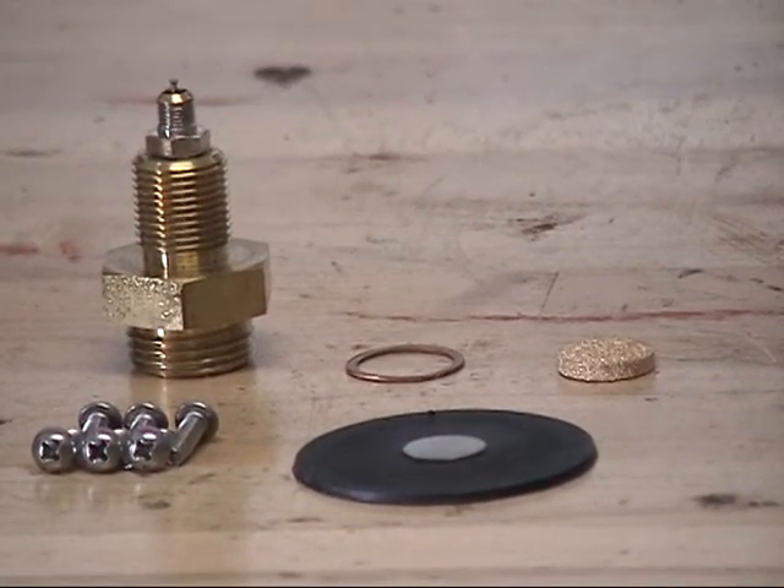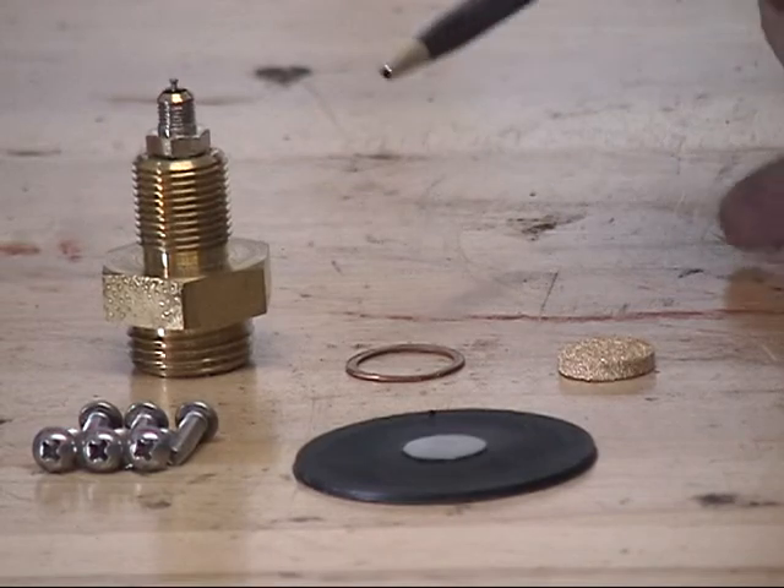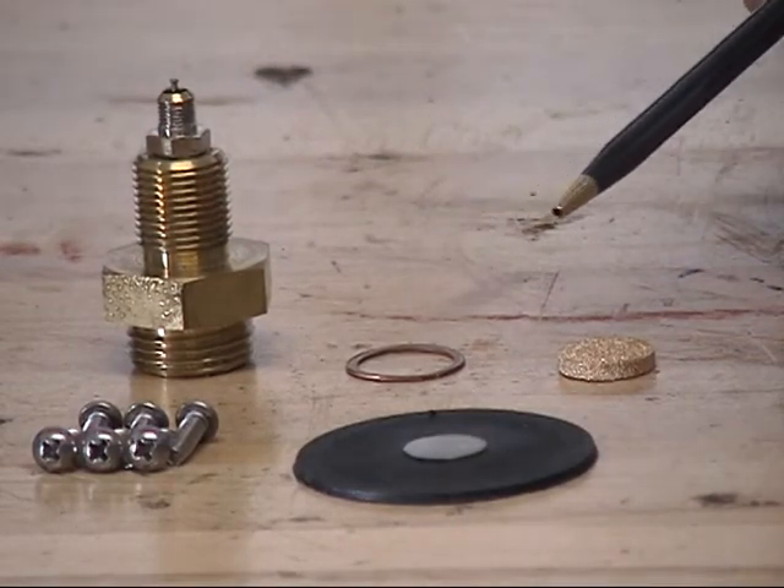The replacement parts available in the repair kit are the cover screws, the diaphragm assembly, the valve housing assembly, the filter seal, and the filter.